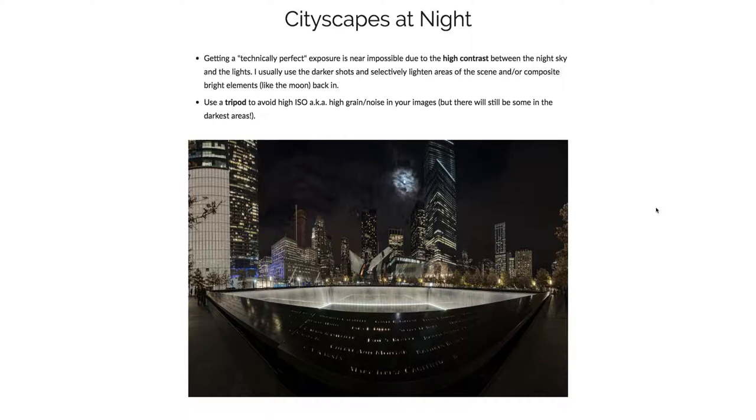First of all, getting a technically perfect exposure is really, really hard because of the high contrast between the really dark night sky and the super bright lights in a city. So I usually use a darker shot and then either light certain areas and/or composite bright elements like the moon back in.